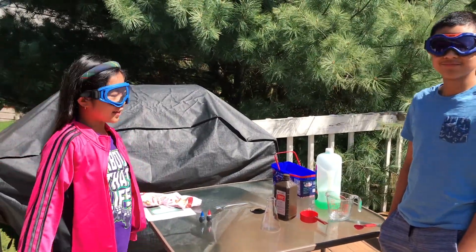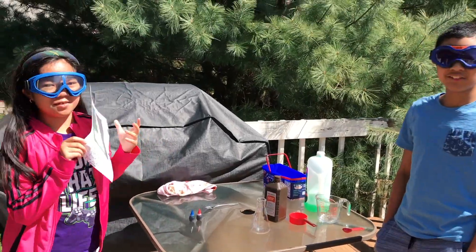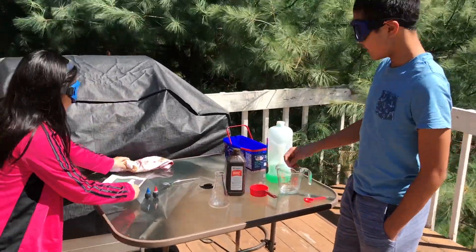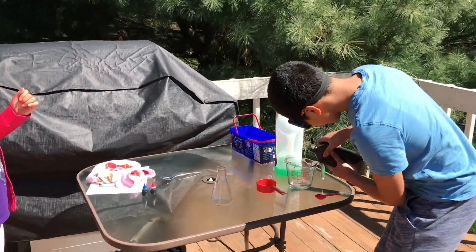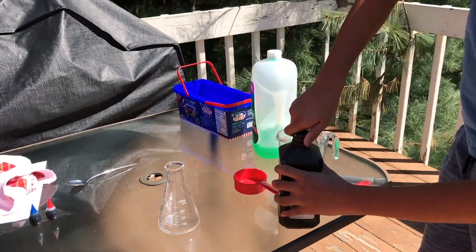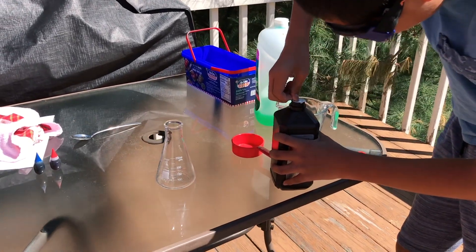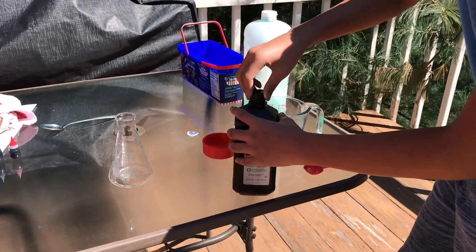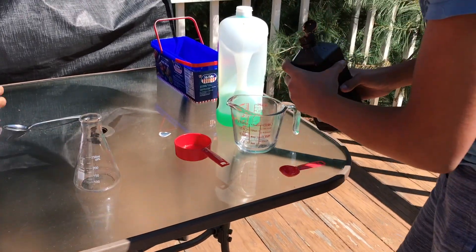Okay hello, so we're gonna be making elephant toothpaste! We're gonna be putting in hydrogen peroxide first. It's pretty windy — is that good? Be careful, okay hold on. Okay, these are the two colors we're gonna use. We'll make purple because purple is nice.